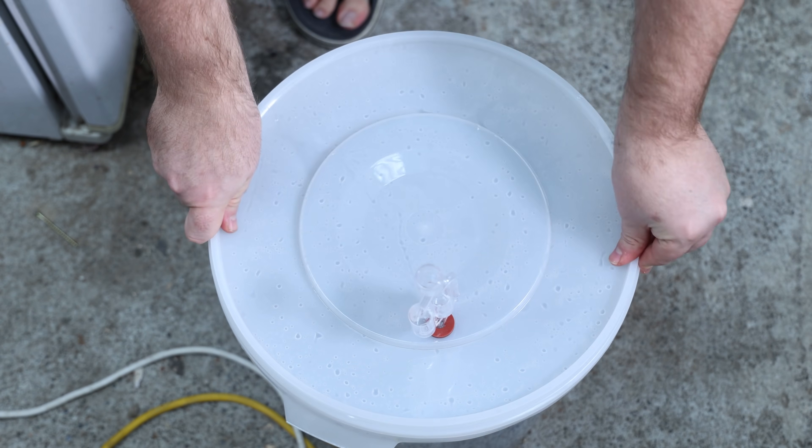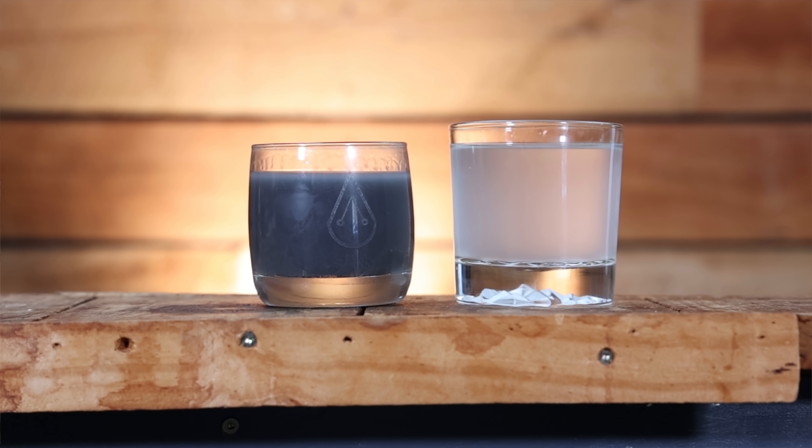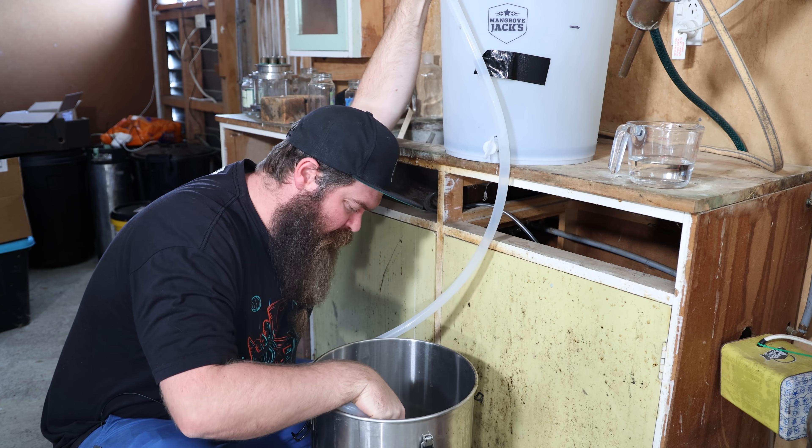Once your fermentation has finished, it's time to clear it using the Still Spirits two-part Turbo Clear. All you need to do is mix the wash vigorously to off-gas the CO2, add Part A and give it another good mix, wait an hour, then gently stir in Part B just to the top, and wait 24 hours. This is what it looked like beforehand — uncleaned — and this is after clearing: a huge difference. All that stuff is still in the bucket, it's just pancaked down onto the bottom, so be careful — if you kick it, shake it, or jiggle it, it'll all come back up into the wash.